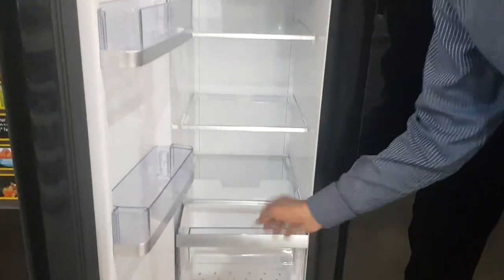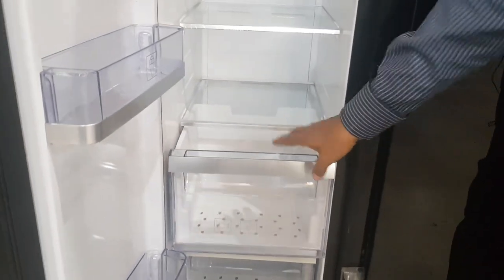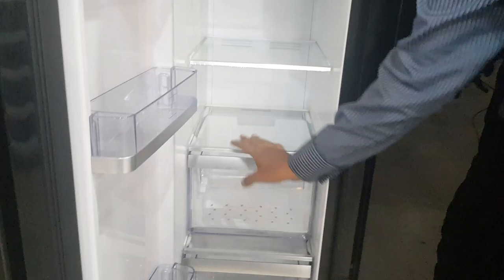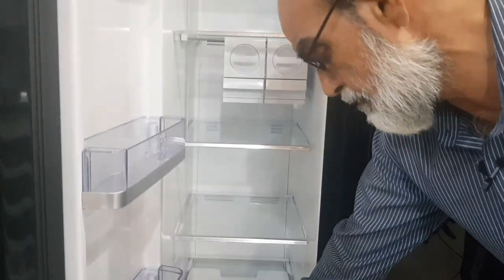You can use the bottom shelf for meat, like chicken — you can keep it there. Then you can cover it from the shelf, and it is covered.